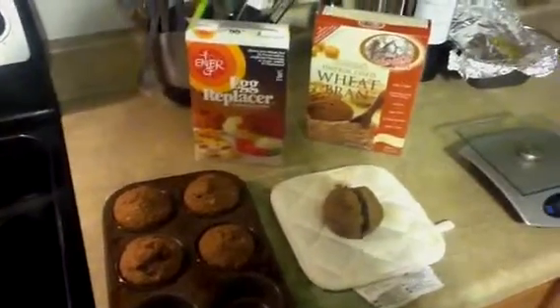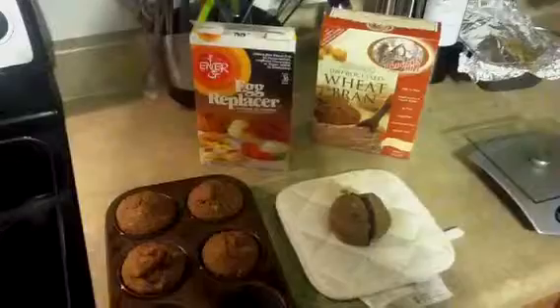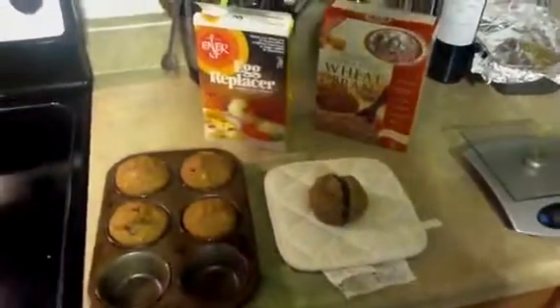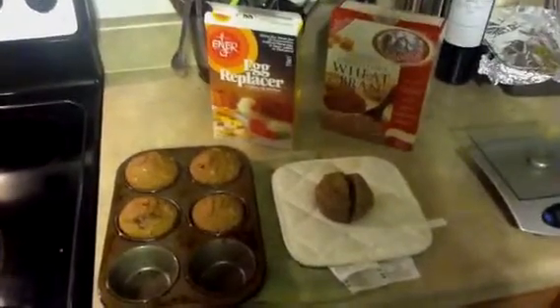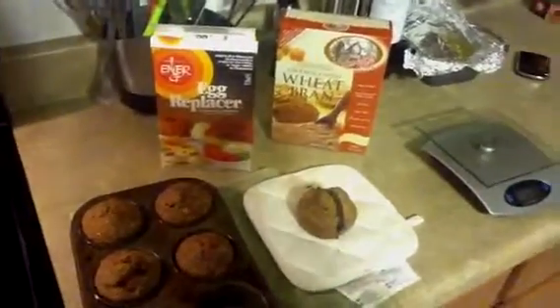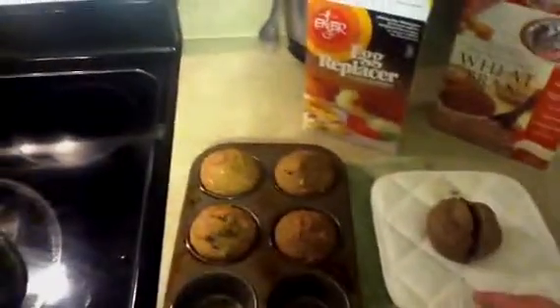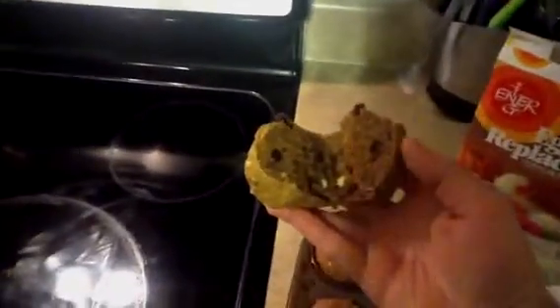The recipe also calls for buttermilk — I used soy milk as a replacement for that — and it also calls for butter, and I used applesauce in replacement for that. In addition to the recipe on the back of the box, I also added raisins and crushed up unsalted almonds.